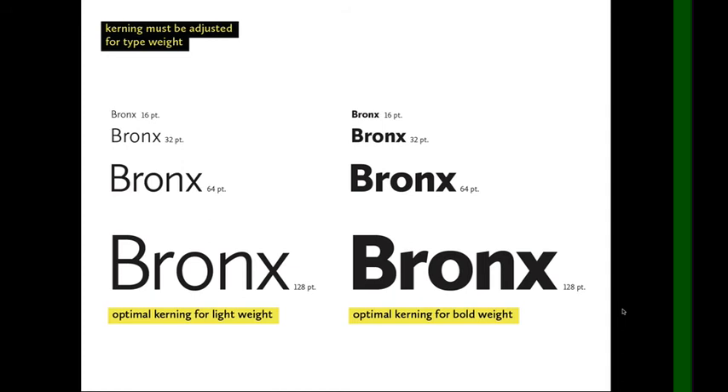On this slide I've adjusted the kerning on the right-hand side — basically loosened it up slightly for the bold weight. It's a small change, but it looks much better in the bold weight with just a little bit more spacing.